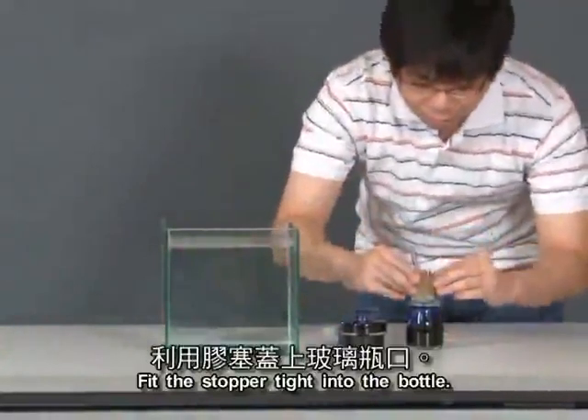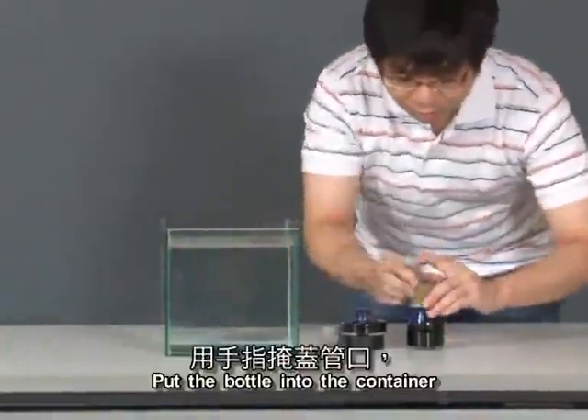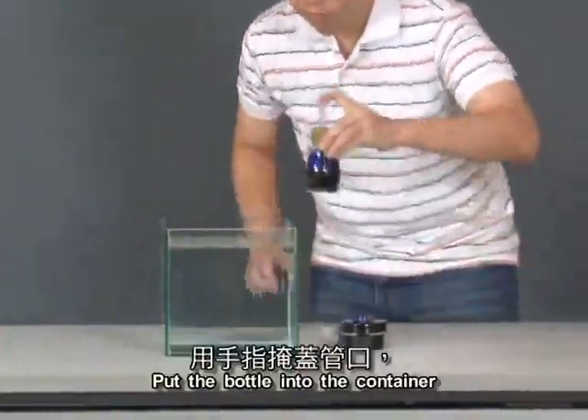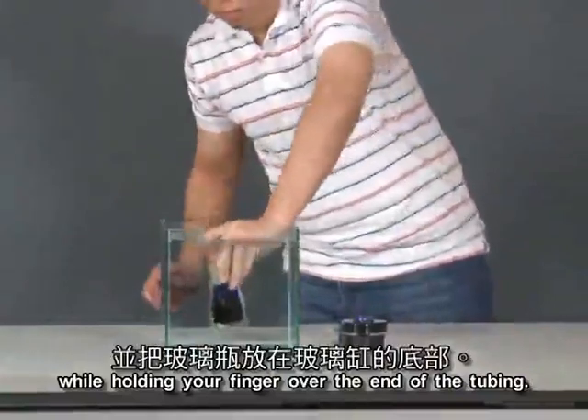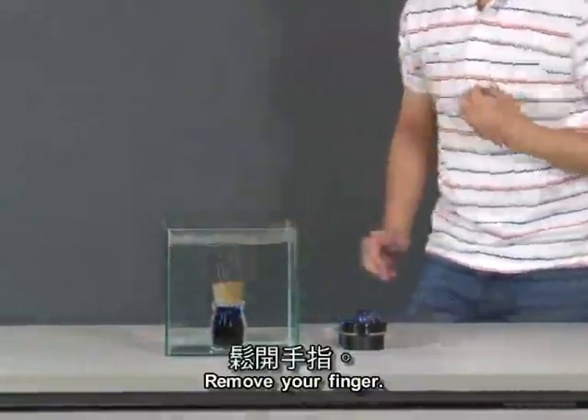Fit the stopper tight into the bottle. Put the bottle into the container while holding your finger over the end of the tubing. Remove your finger.